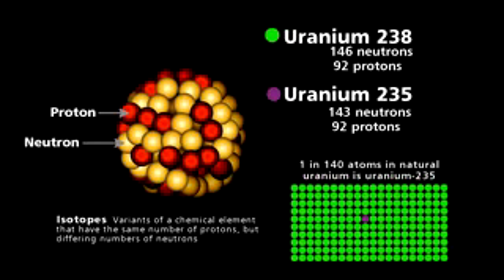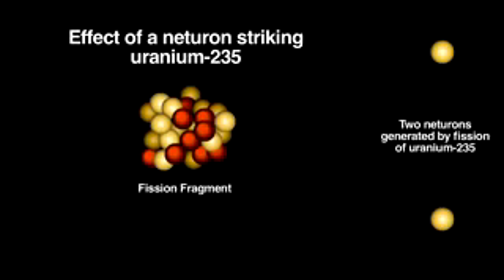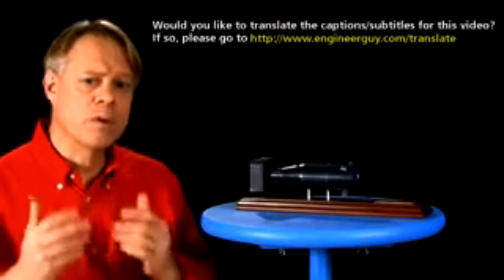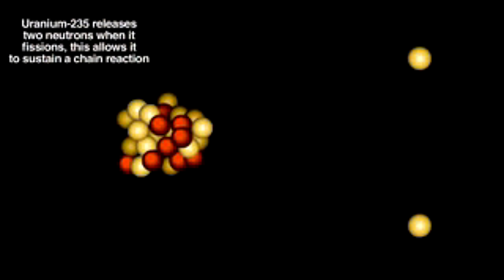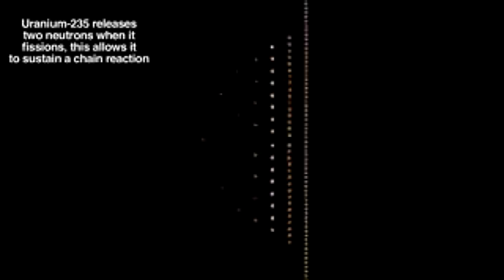Most uranium is U-238. U-235, however, can easily sustain a chain reaction that releases tremendous energy, whereas the more common U-238 will not. Most elements are stable, so that when bombarded with neutrons they simply absorb them and decay later, or they require very high-energy neutrons. But bombarding U-235 with low-energy neutrons causes its nucleus to split. The emission of these extra neutrons allows the initial fission to generate a chain reaction.